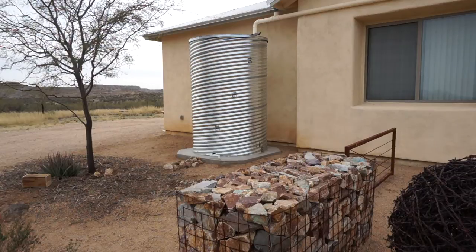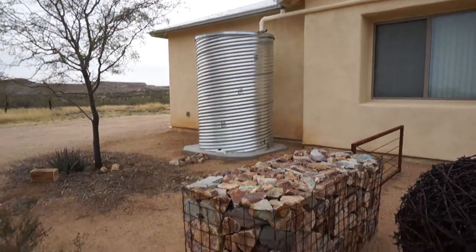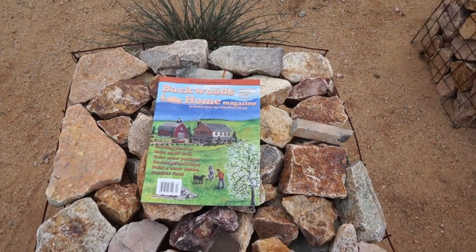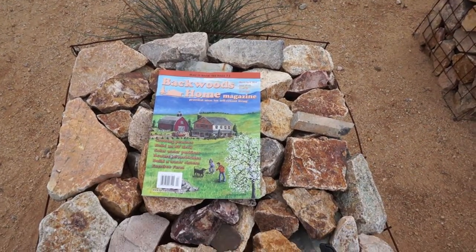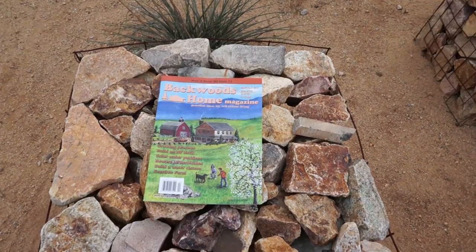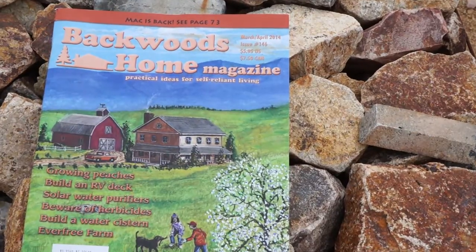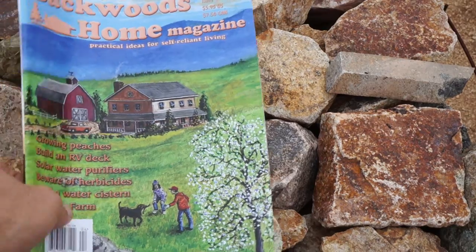Pretty exciting for me — when I made this video I had kind of thought about maybe submitting an article to a magazine. One of my favorite magazines, which I'll show you right here, is Backwoods Home Magazine. Let me put it down here so you can see it a little bit better. Backwoods Home Magazine is a magazine I've been reading for about eight or ten years.